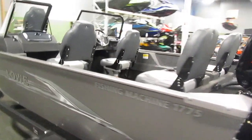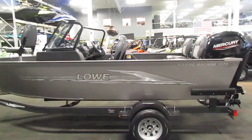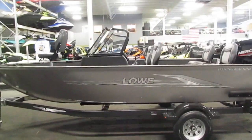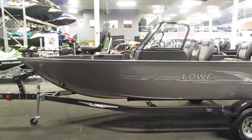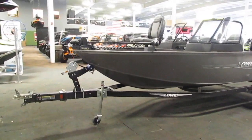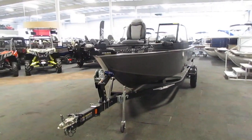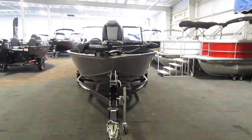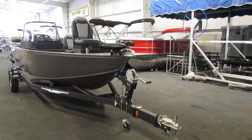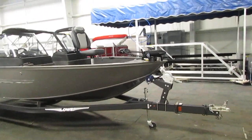Included with this boat is a Caravan bunk trailer. This trailer includes a swing tongue, a swivel jack, 13-inch wheels, LED lights, side centering bunks, a tough coat finish, composite fenders, width steps, bearing buddies, and tie-down straps.